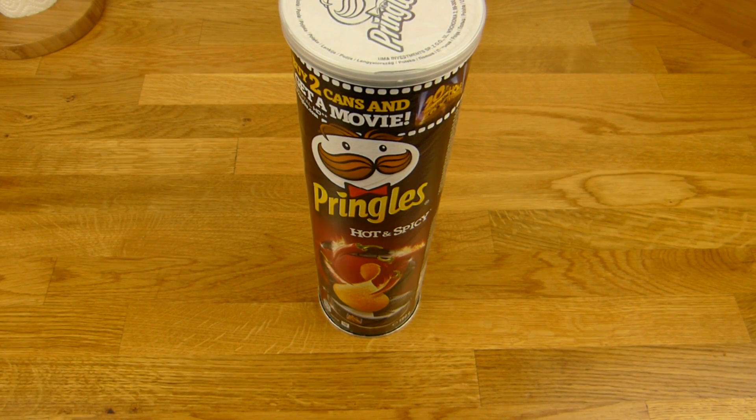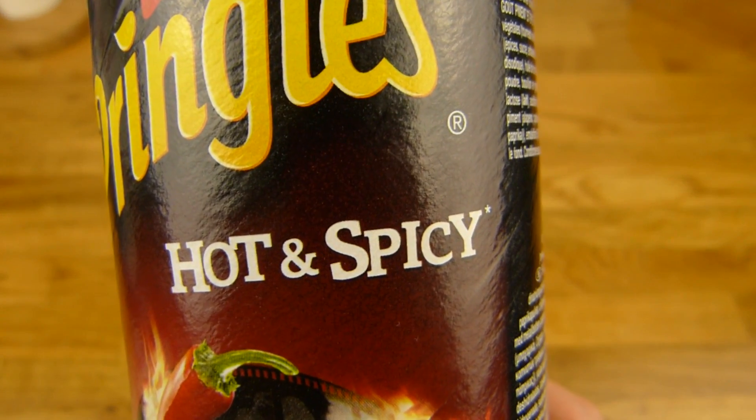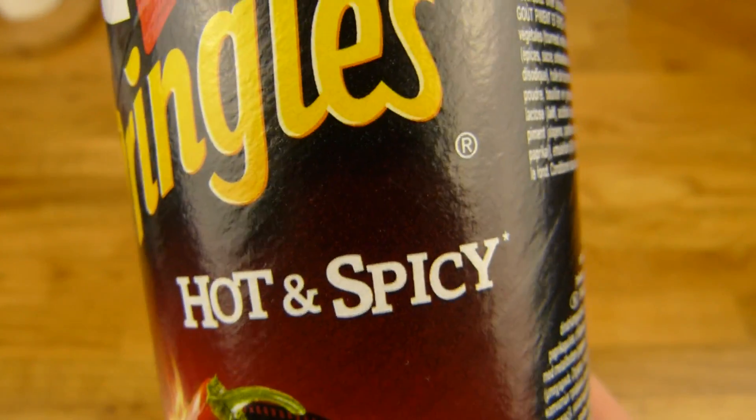Welcome back to another German food review and it's Pringles time. Pringles, hot and spicy. I hope it is hot and spicy. I expected hot and spicy.